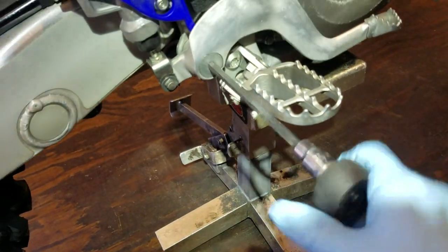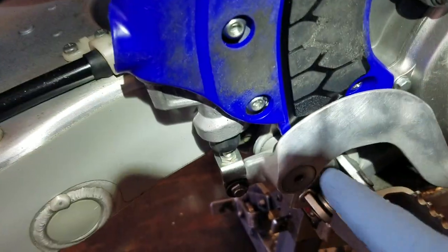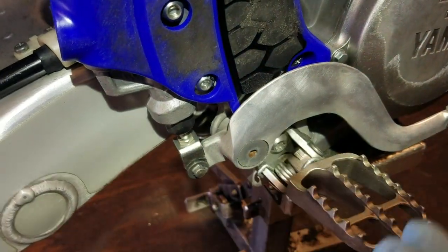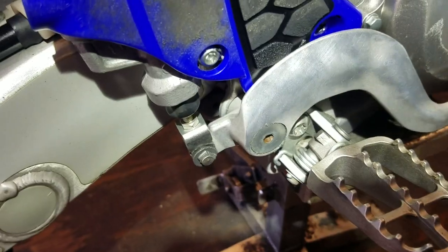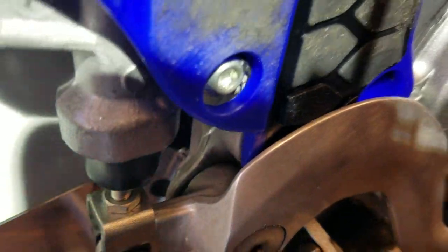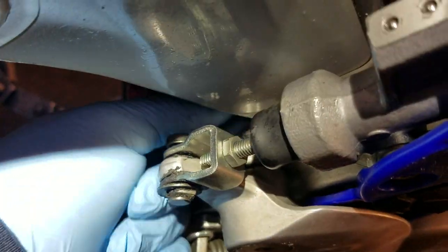Check this out. I can twist it all day long — it is stripped. What happens with these is they get a little loose when we're out riding. Yes, they have a little clip on the back that keeps it from coming all the way out, but it gets a little loose and we keep riding and we use this rear brake pedal and it just wallows out the threads. It's very common. They don't have a whole lot back here threaded into it. There are several ways to fix this, but if you look, the swing arms are real close too, so you really can't use a big nut on the backside.